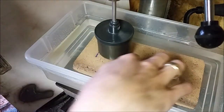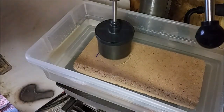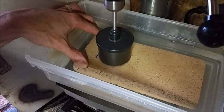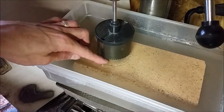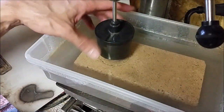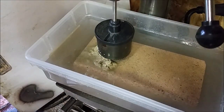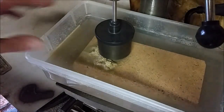I don't have the proper drill for this — this should be done with a diamond drill. I'm trying with this hole saw, but it's just wearing away the teeth on the saw and not really doing much to the brick. The ancient Egyptians supposedly used sand to drill things with it, so let's give it a try.